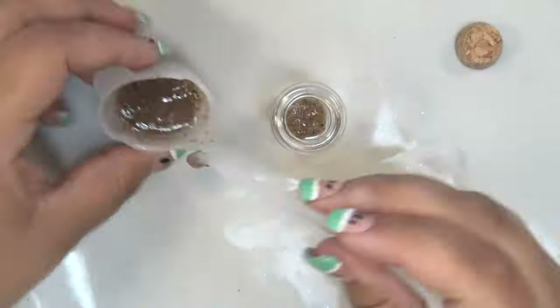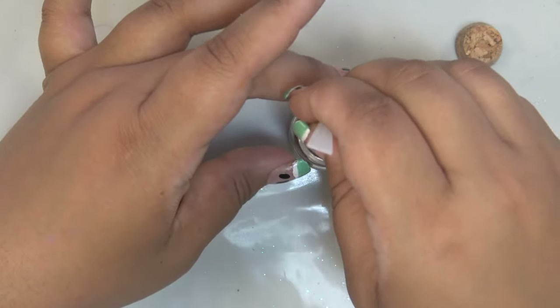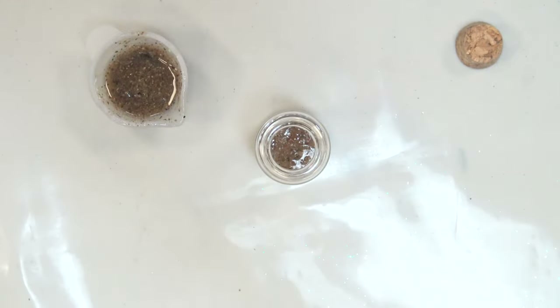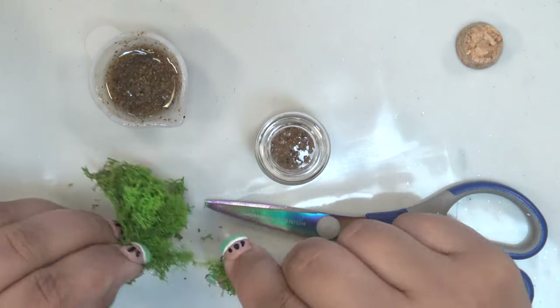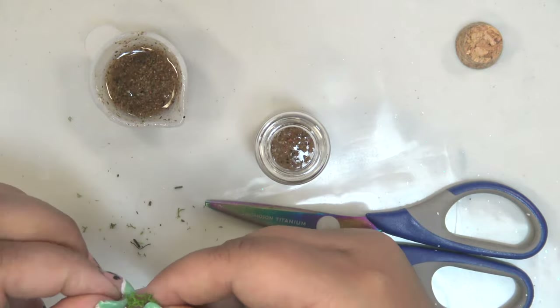I put a layer of sand on the bottom of the bottle using a long scoop thing I got in my Sophie and Toffee haul. They were weirdly flexible though, and I sort of had to hold my breath while doing this because my hands are shaky sometimes, especially with small details. I really didn't want resin on the side of the bottle because I didn't want to make weird smudges I couldn't clean off.